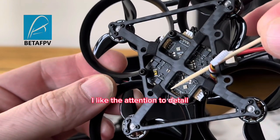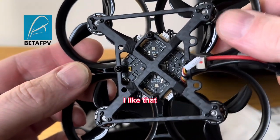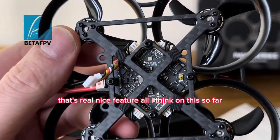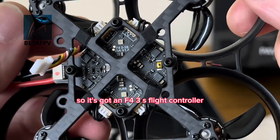I like the attention to detail where they've put their fiber cloth around the motor wires - I like that, that's a real nice feature I think on this so far. It's got an F4 3S flight controller.